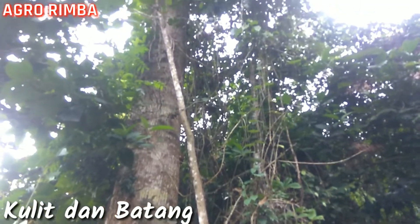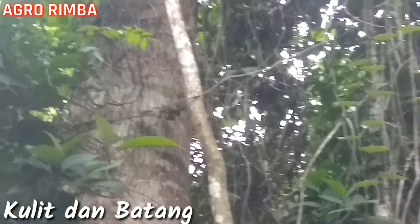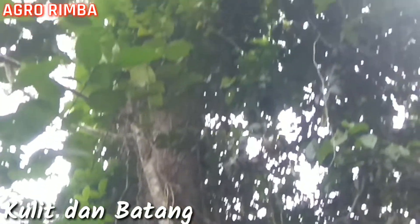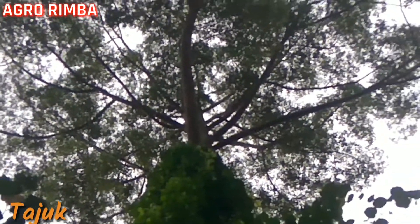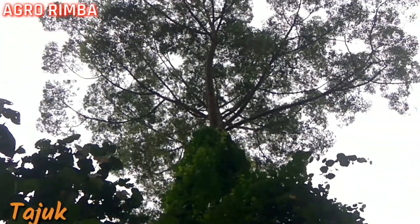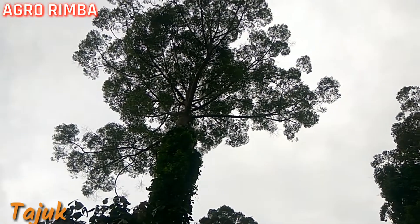Pohonnya cukup silindris ke atas. Nah, batangnya seperti itu, silindris. Kalau kelihatan ke atas, itu adalah tajuknya. Tajuknya seperti ini, tajuk dari pohonnya, tajuk Shorea parvifolia.